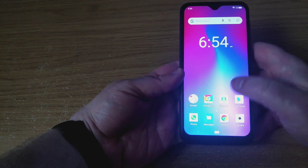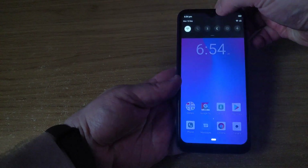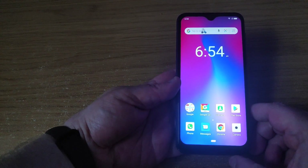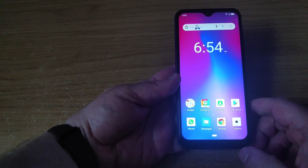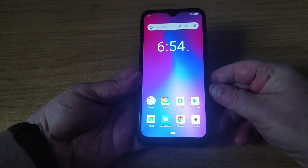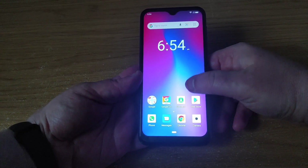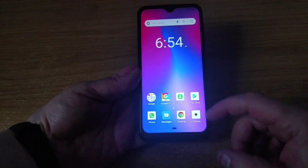Face unlock is not particularly secure — it's just done with the front-facing camera. We've got Android Go installed on here. I'm not a massive fan of Android Go. I get why it's a thing — it does take up a lot less space on a device with hardly any storage space to begin with, and it does come with the option of using apps that are a little bit lighter than the fully blown apps.